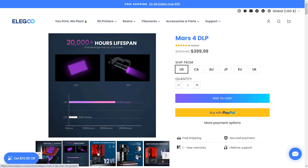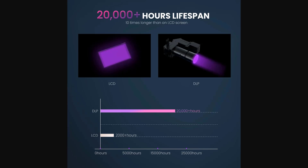For $400, you can get a 12K LCD printer, but you may just get a 2K for DLP. Another major difference is the lifespan — the LCD screen can last up to 2,000 hours, while a DLP projector can last 10 times longer, for up to 20,000 hours.